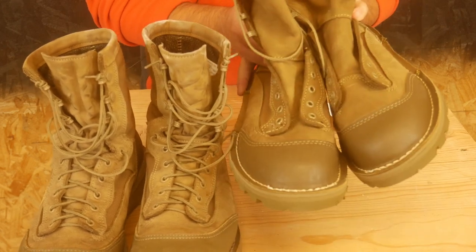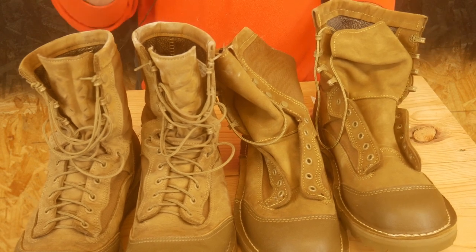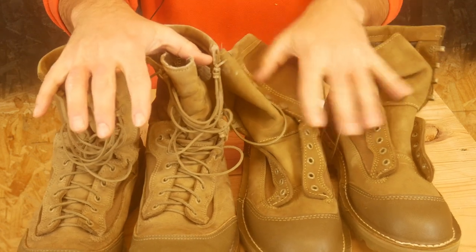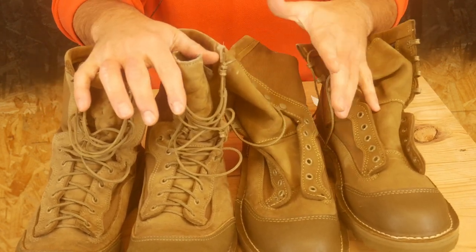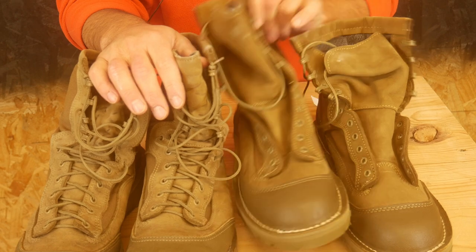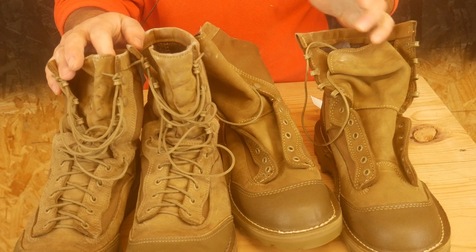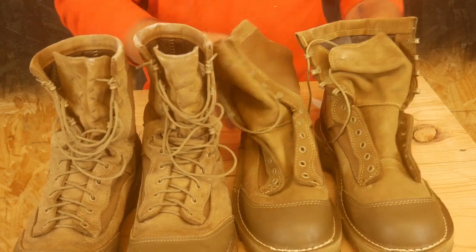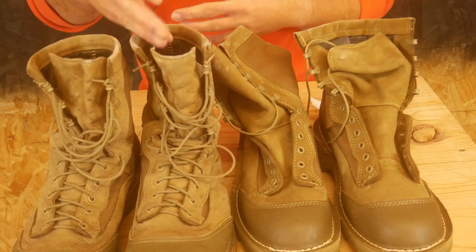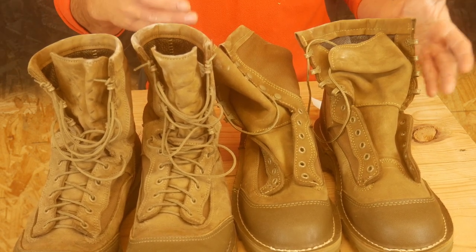But for whatever reason, these Welcos at 10.5 wide do not fit. They run about a full size smaller, at least for me. It's pretty significant. Now, my buddy also has a pair of the Danners and a pair of the Welcos and he doesn't have any issues — I don't know what size he wears specifically, but he told me he didn't have any issues at all. But I can barely get these Welcos on my feet, and even then my foot is compressed. They feel like a 9.5 narrow, not a 10.5 wide. Sample size of two, so take that for what it's worth.